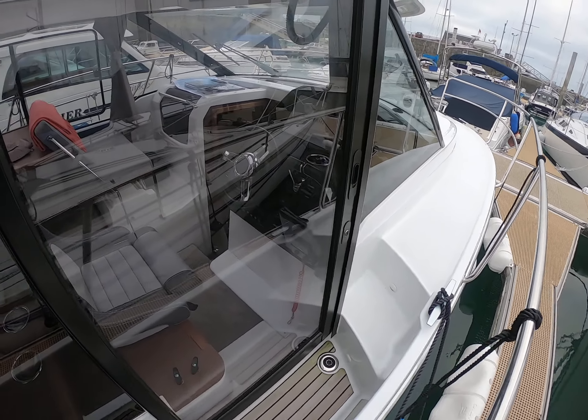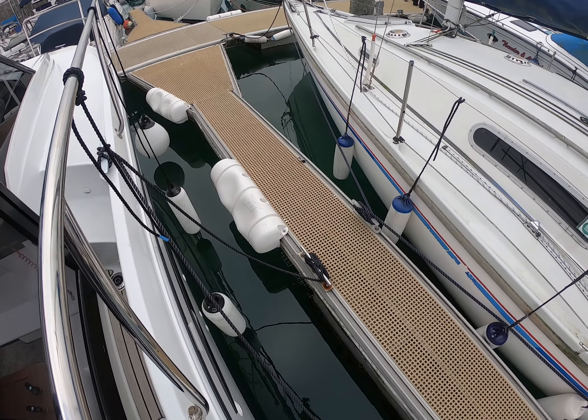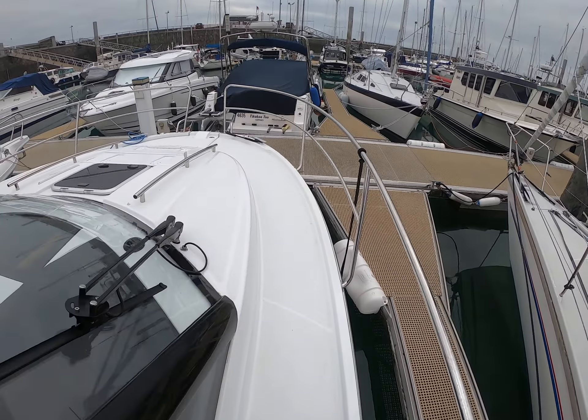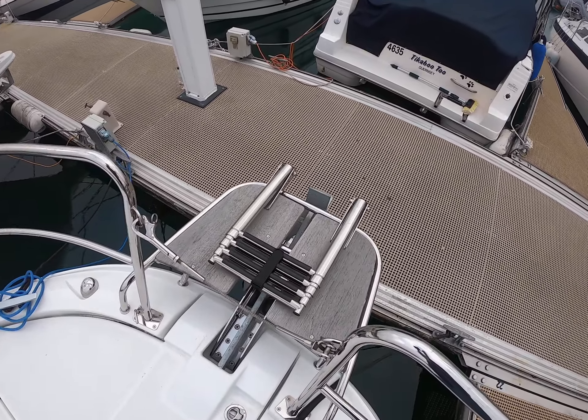Just a quick walk along the side deck, demonstrating how easy it is to manoeuvre around the boat. This is the sliding hatch looking into the helm, so that when you do come alongside by yourself it's very easy to throw a rope down onto a cleat below. Again I can walk forward — plenty of handrails to hold onto.